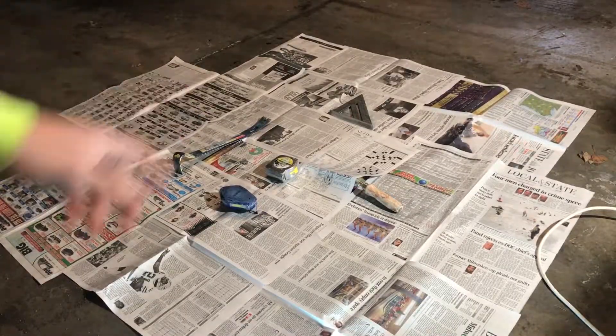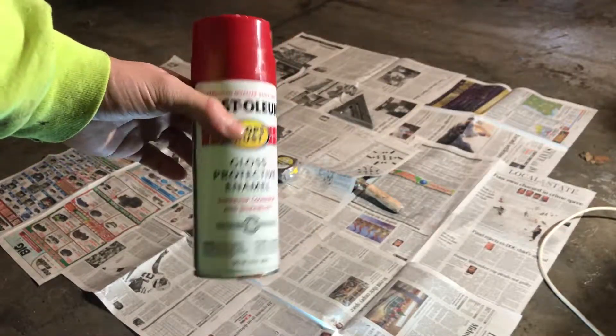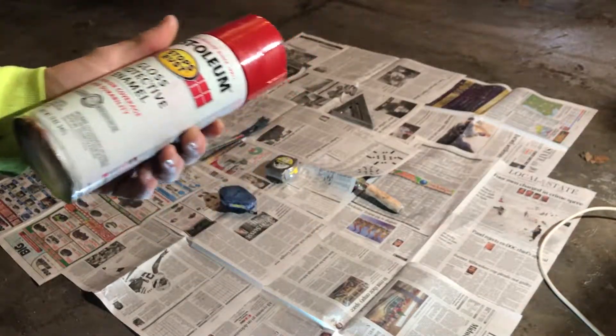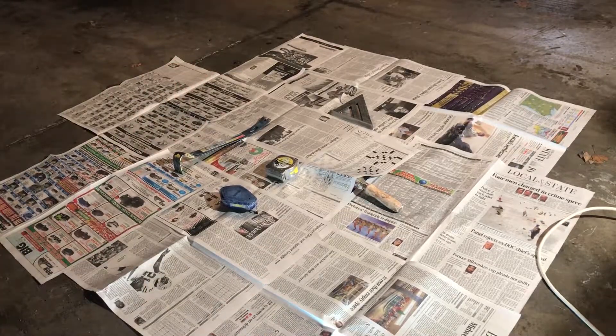I got all my tools laid out where I want them. I've got this Rust-Oleum red gloss protective enamel paint, and I'm going to start hitting them now.